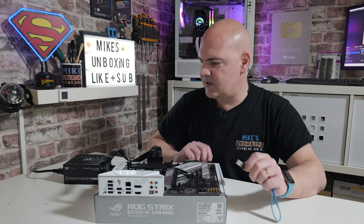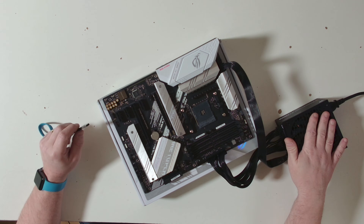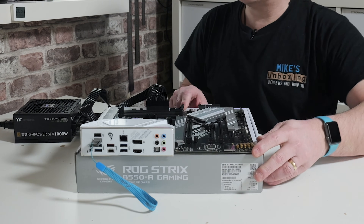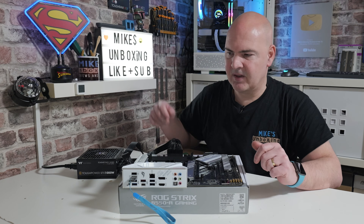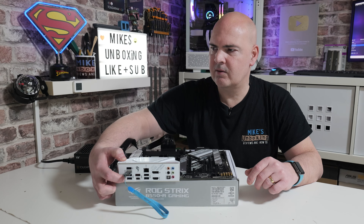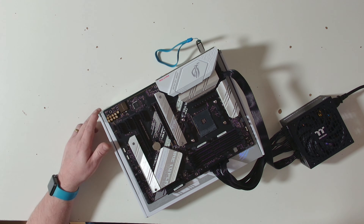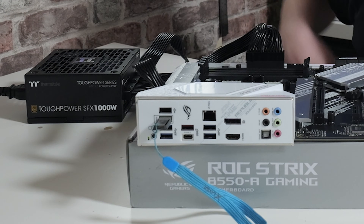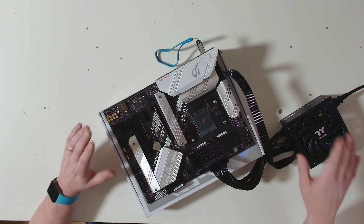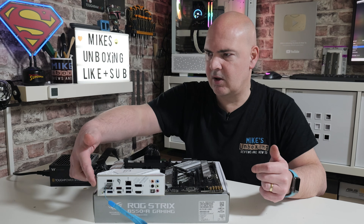Now we've got our flash file on the USB stick and the motherboard set up — EPS connector in the top, 24-pin power connected. The power supply is currently in the off position. Let's install the USB drive into the BIOS flash slot on the I/O. Turn on the power supply — nothing happened, that's a good sign. Now press and hold the BIOS flashback button for about three seconds: one, two, three, and release. You should see the BIOS LED starting to flash. Now we just need to wait — your power supply fans may spin up, but this unit has a zero-dB fan so it's quiet.